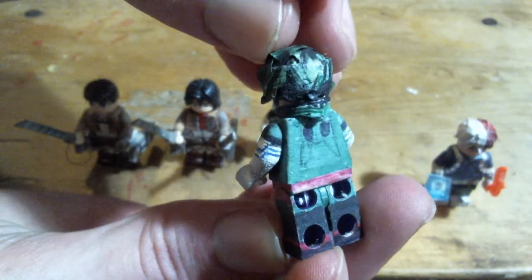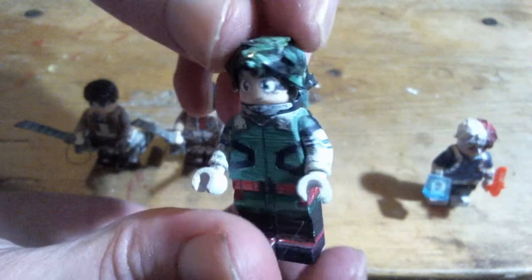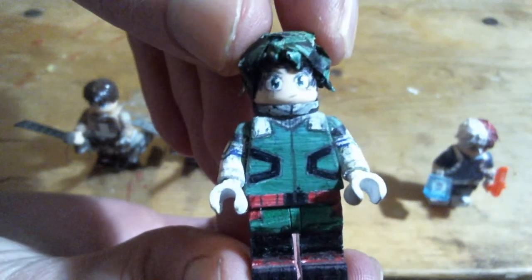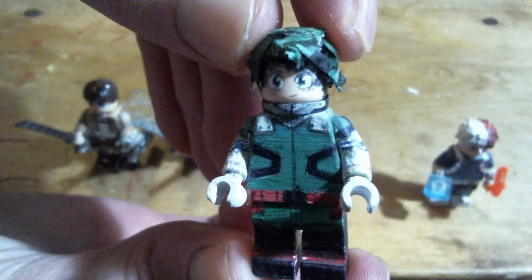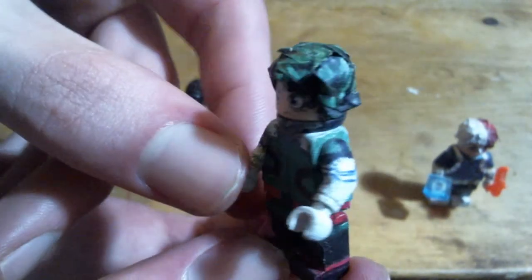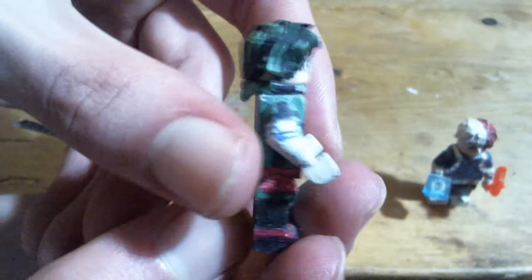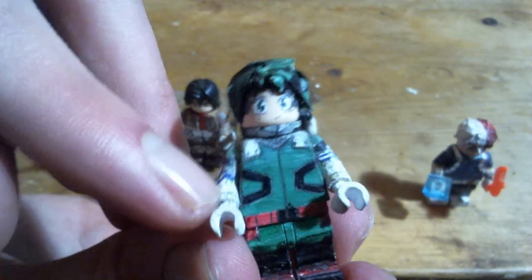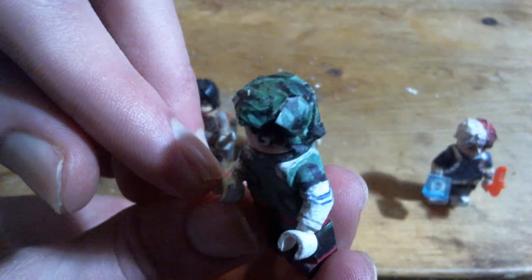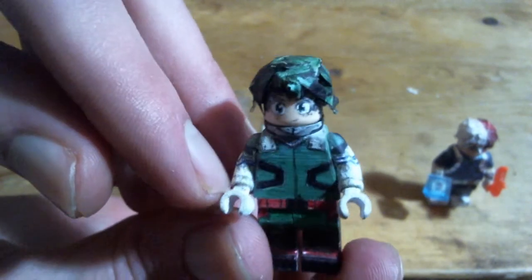Izuku Midoriya from My Hero Academia. I started to cut a little bit of an owl piece, or something — not sure what you'd call it exactly. I cut half of it off so that the hair would fit over it and just turned it backwards. I feel like I got his cinnamon roll face pretty well. His messy hair is partially pieces of tape and paper stuck on there, and also partially just a coloring effect from putting random lines of black in there after coloring it all green.